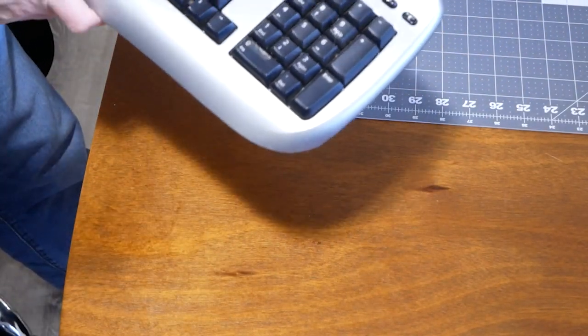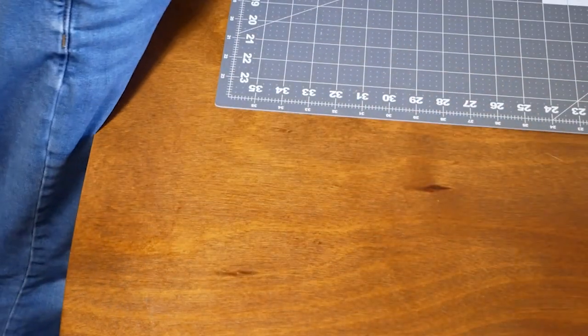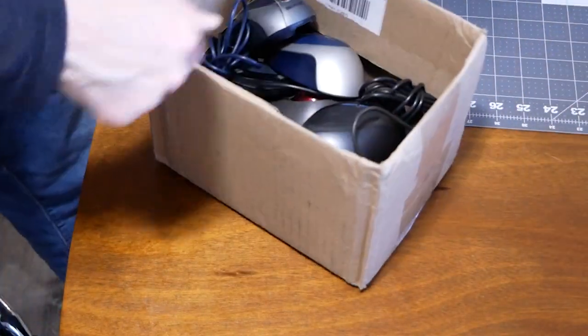We got a keyboard here - it's an older USB Microsoft, just a generic keyboard. Everybody needs a spare keyboard, so that would be fine as long as it works.